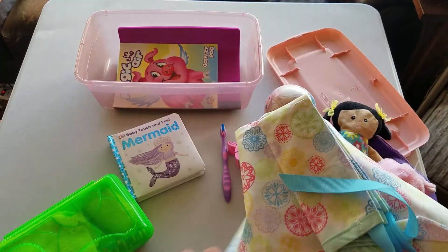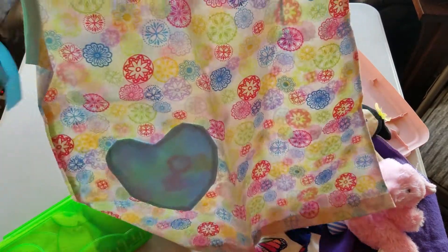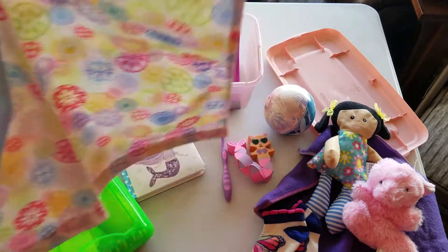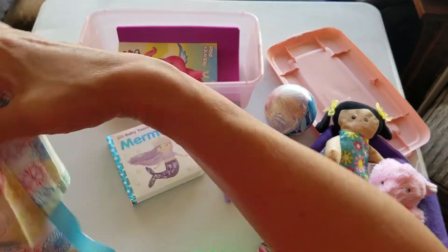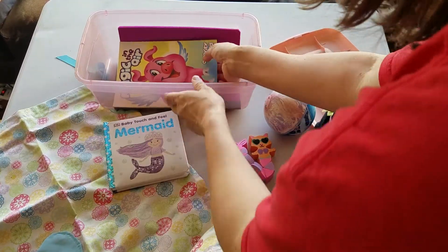There's a dress from Bev Brice's group. It kind of matches the doll's dress — that was kind of what I was going for. And then a coloring book and a notebook.